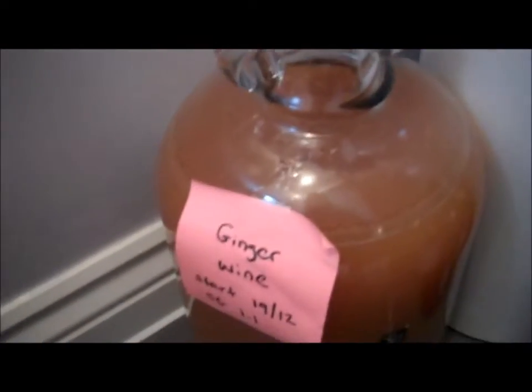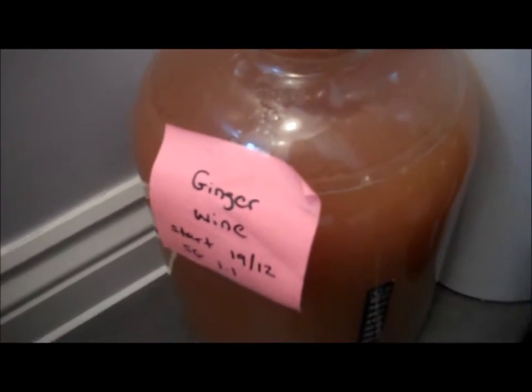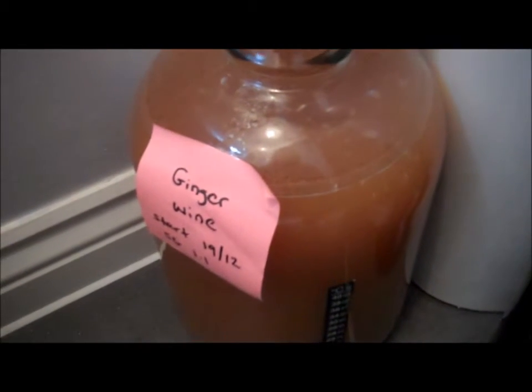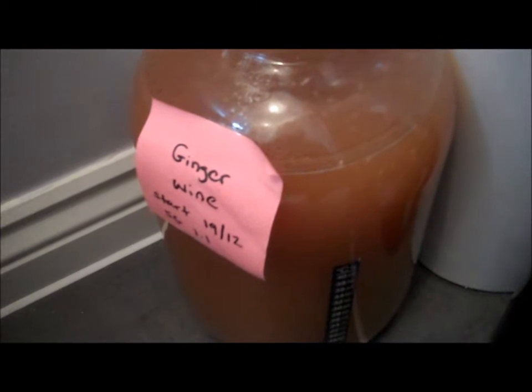It's been 18 days since the wine's been fermenting. If we have a look at the airlock, there's really not much activity going on in there at all. You're looking for maybe one bubble every one to two minutes. We're going to have to check the gravity to make sure fermentation has stopped.